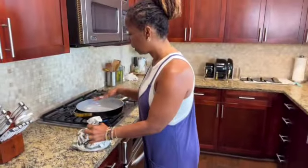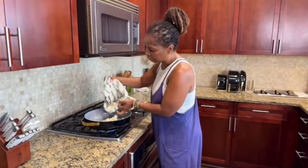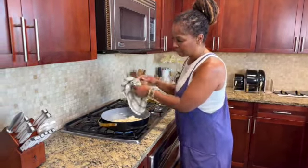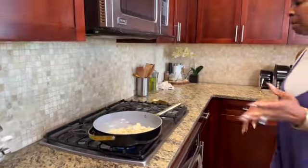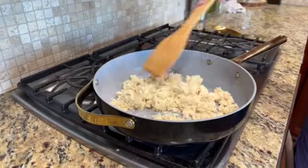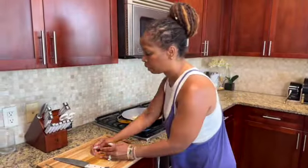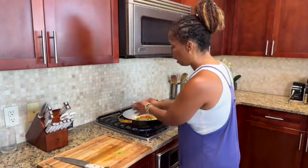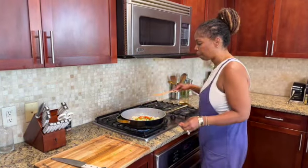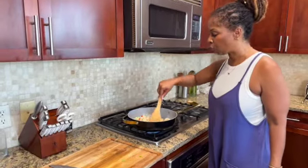The skillet is nice and hot. I'm going to drop my tofu right in the pan, separate it and move it around. I'm also going to add my peppers and onions because I want this all to cook together — I don't have to cook the peppers and onions separately. Once it starts to heat up, I'll show you how I turn it into scrambled.